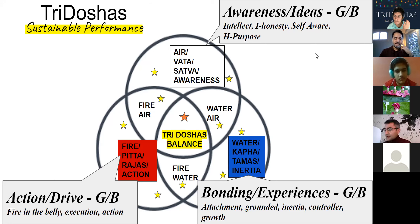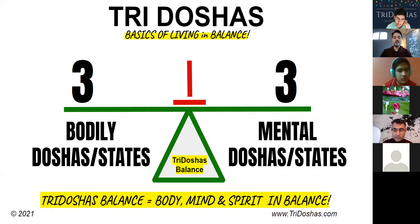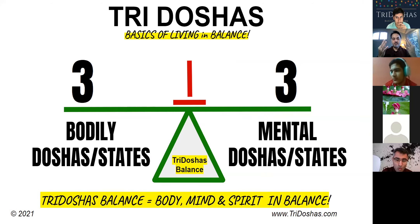It's very natural and normal to move from our balanced state to an imbalanced state, but as long as we bring in the right elements of air, fire, and water, we can bring ourselves back into balance. The air element gives us awareness and ideas; the fire element gives us the action and drive to get things done; and the water element gives us bonding experiences and the grounding that's needed. The objective is to first get your body in balance, then your mind, and combine the two for a complete three doshas balance of body, mind, and spirit.